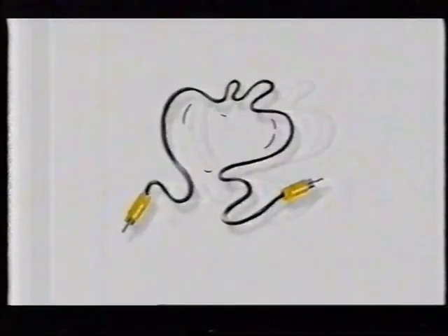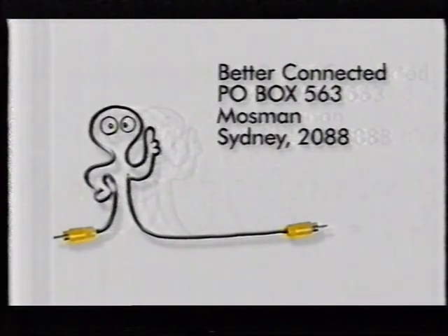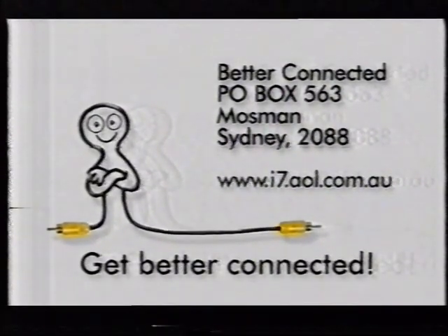Your electrical store can help, or send us a stamped self-addressed envelope and we'll send you a brochure explaining everything, or you can download it from our website. So go on, get better connected.